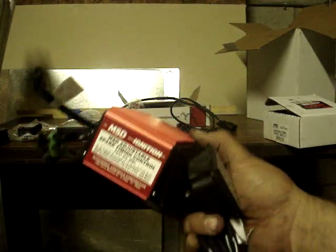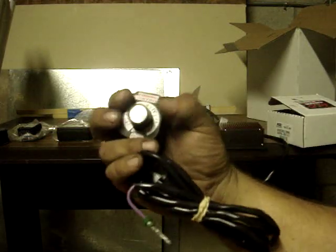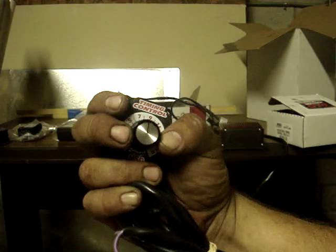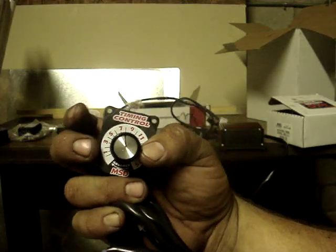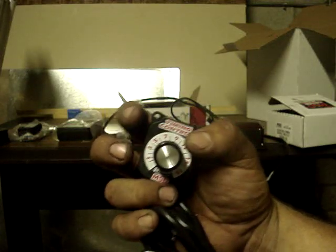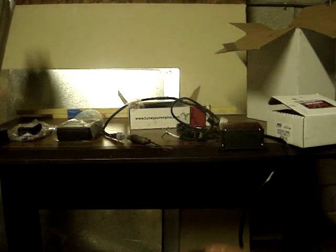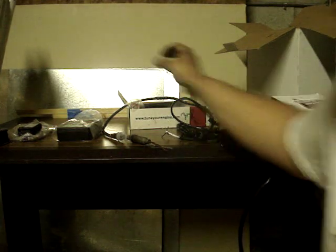Here's the MSD controller. This particular model is designed for MSD — I have an MSD 6AL on the Suburban, multiple spark ignition. Here's the actual computer, and what it allows me to do is roll my timing. I can retard the timing seven and a half degrees or advance it seven and a half degrees, so I have 15 degrees of timing adjustment. That's a really reliable tool.